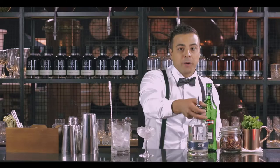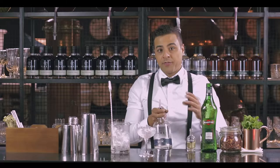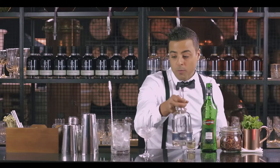For this particular recipe we are gonna use this new gin on the market made by Bimber Distillery. It's a London Dry classic gin with ten botanicals inside, but has a predominant flavour of juniper and angelica root, as well as a hint of lemon zest.